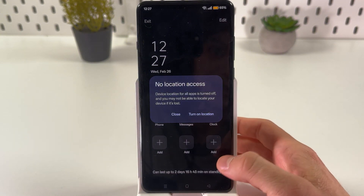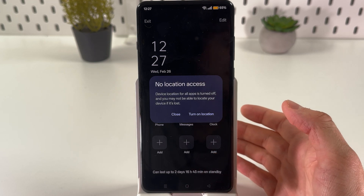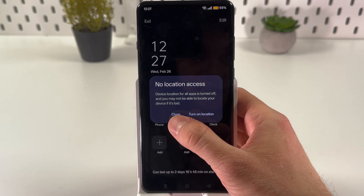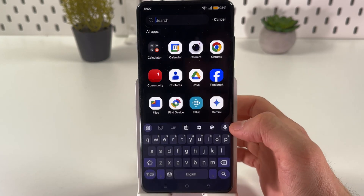Now it's active — that's how it looks. Basically, that's it. Here you can also add some applications which you can use right in this mode.